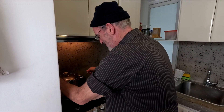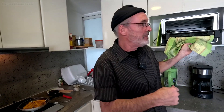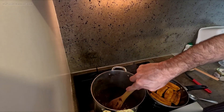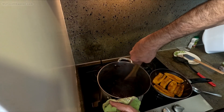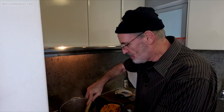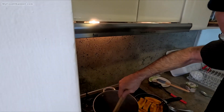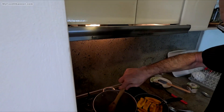Every time I heat these beans up I burn them on the bottom of this pot because I forget about them. Let me unstick my beans — but that's okay, that's just going to add more flavor. I've been burning these beans all weekend, scraping the bottom of this pan, and it tastes more delicious. Every time I burn these things they get tastier and tastier.